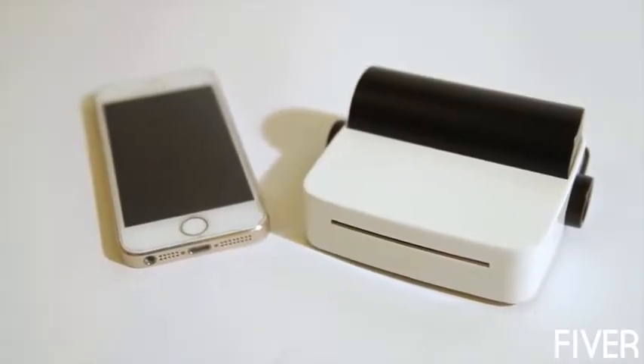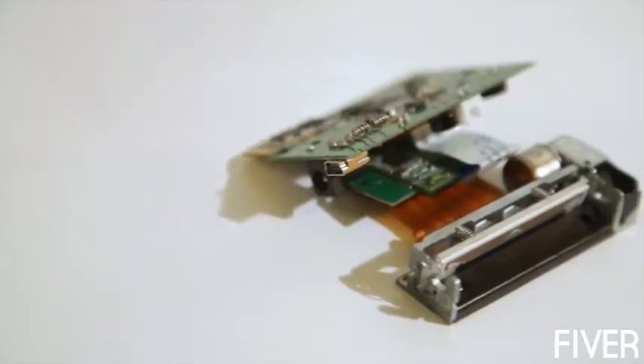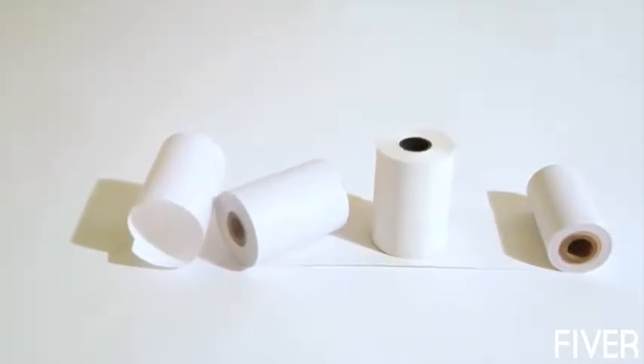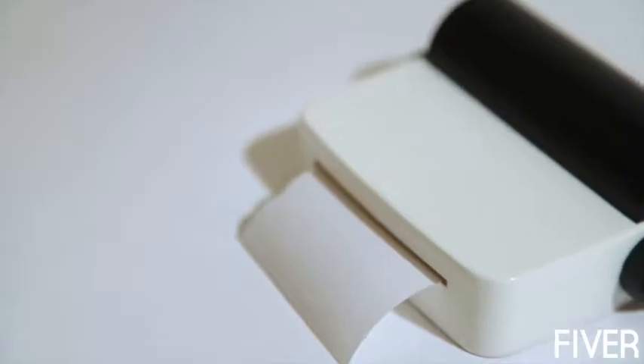So how does DropPrinter work? DropPrinter uses an advanced high-resolution printer head. We also use high-quality and low-cost heat-sensitive paper to print, just like a fax machine. It doesn't need ink, and it's a genuine low-cost printer.